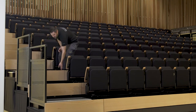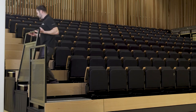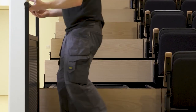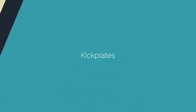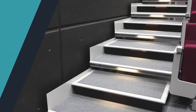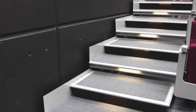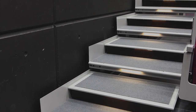Folding rails are an attractive option offering reduced labour and space efficiency. If your aisle is next to a wall, a kick plate like this will suffice to make safe any operational clearance between the seating system and the wall.